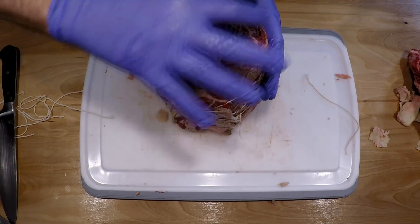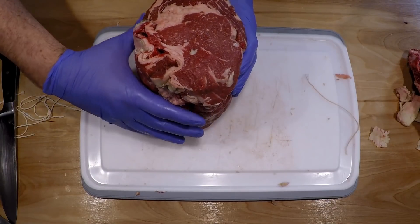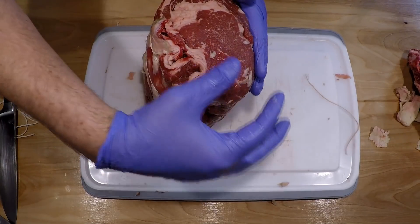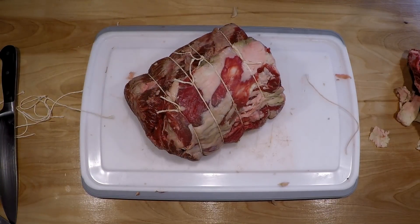I tied it up so it would be round and cook evenly all the way around, more homogeneously pink all the way across - medium rare when I'm done. If it were oblong and flat, part of it would get way overdone and other parts wouldn't get done. This way it can cook more evenly all the way through.